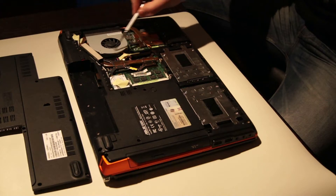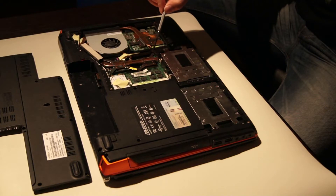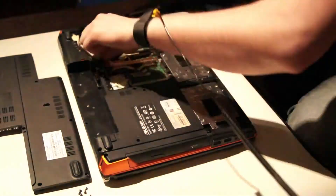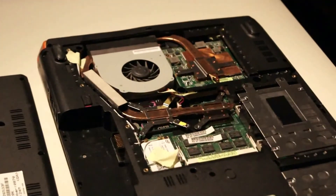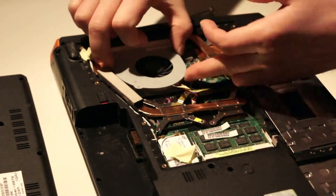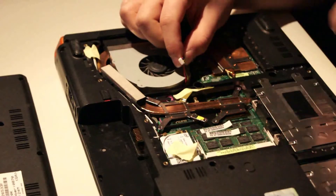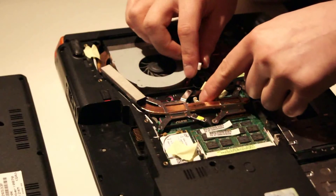This cooling unit is a fan connected to copper going out to the CPU and the graphic cards. This is the power connector to the fan, and that should be plugged into that connector later on.